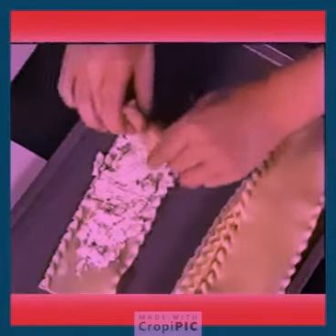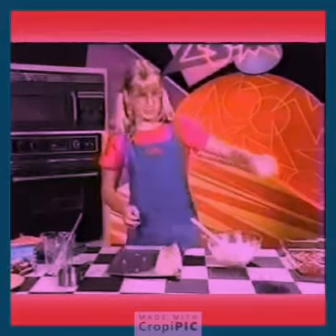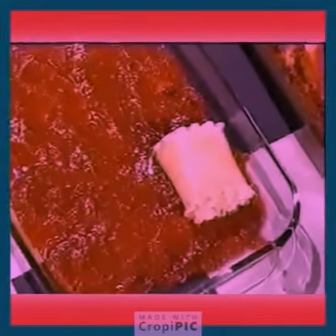Roll it up. Put your roll-up seam-down on a baking pan, then just make another one.